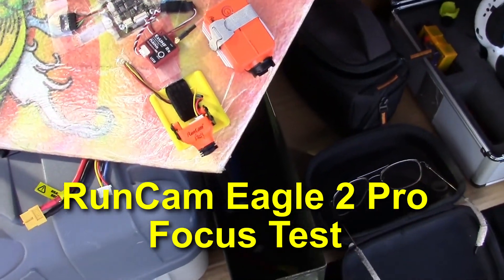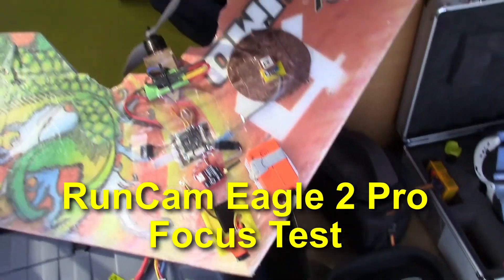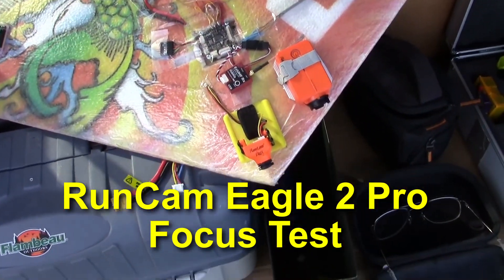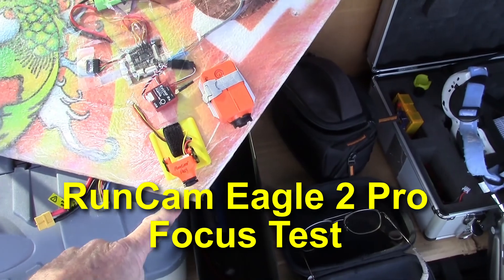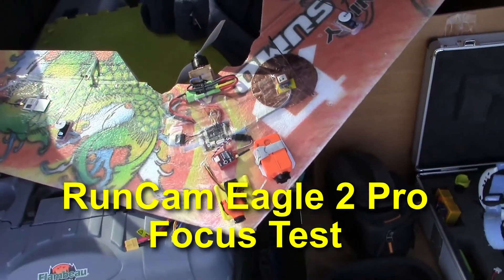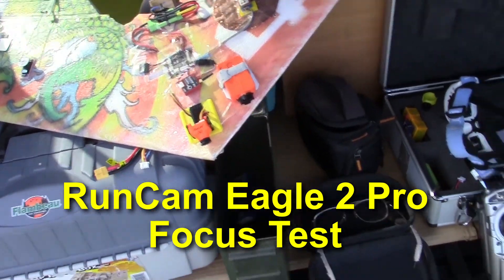We're going to test out the RunCam Eagle 2 on my TechSumo wing. The reason for this flight is that the RunCam Eagle 2 was a little out of focus. I refocused it and now I want to fly again and check it out. So let's do it.